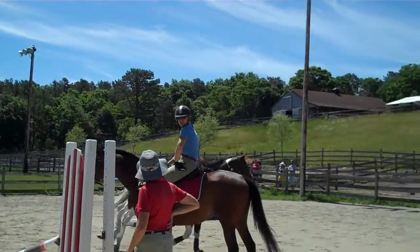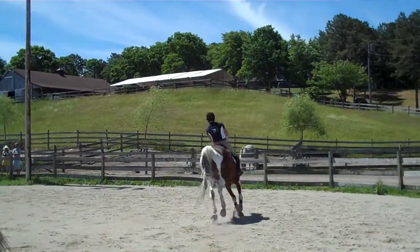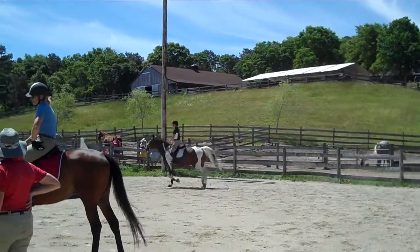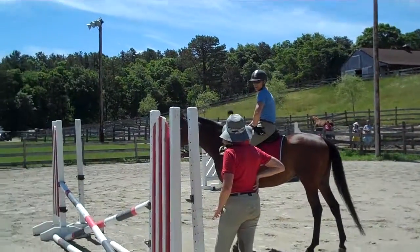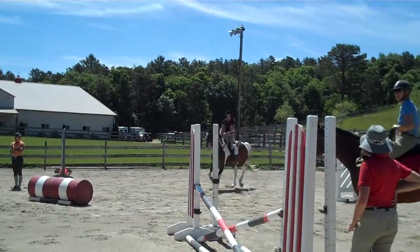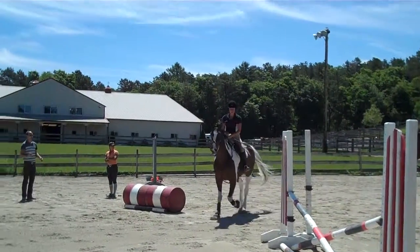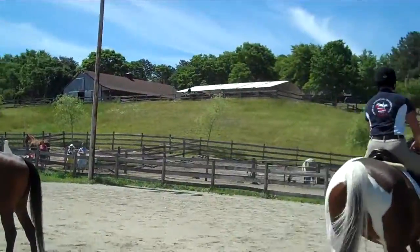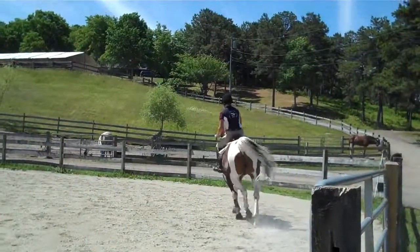Kara, if you find yourself having to kick like this and your heel is coming up or you're pumping, just try it again — I want to see that transition again. You've got to give, instead of five little kicks or five little taps, you've got to ask and then give like one bigger smack with a whip. Just one bigger one.